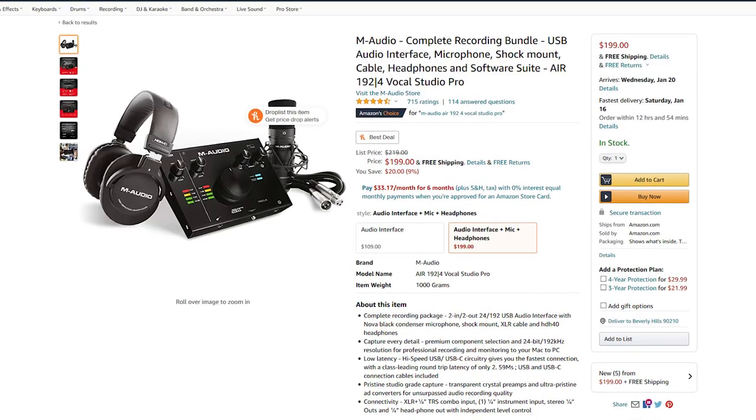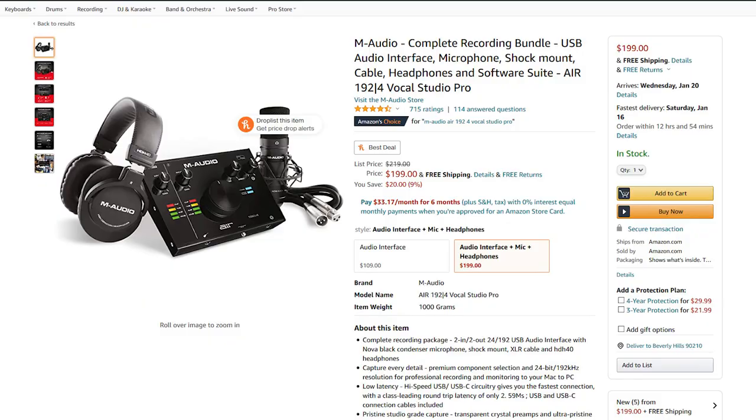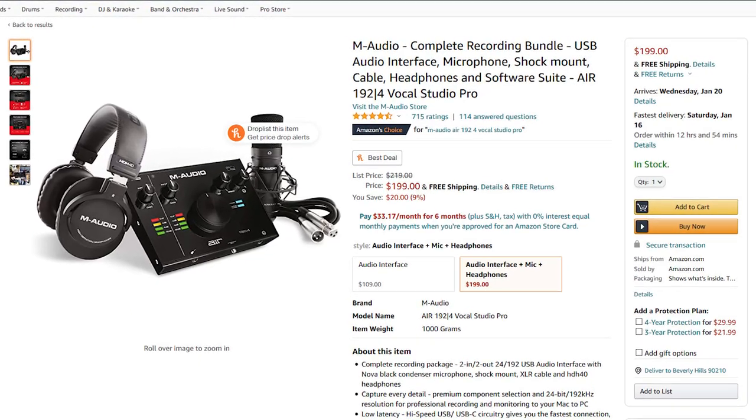There are a ton of options out there to start your studio with, but if you're going to go for the full-on studio option of interface, microphone, and headset, is it worth your time going for an all-in-one kit like this one? The M-Audio Air 192.4 Vocal Studio Pro. That 'pro' word gets thrown around a lot. Or should you just buy all the pieces separately? We're going to answer that.